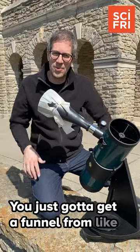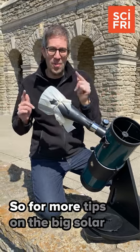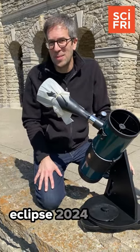You just got to get a funnel from like an auto store, and I'm using a shower curtain material here — a totally safe way to look at the sun. For more tips on the big solar eclipse, make sure to go to sciencefriday.com/eclipse2024.